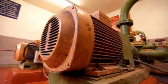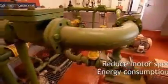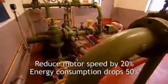The reason to use variable speed drives is that if we can reduce the speed of a motor by only 20%, we half the energy consumption. The tip here is to look around all of your motors and identify where variable speed controls can be fitted.